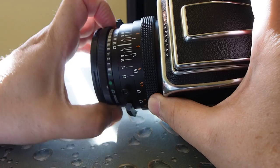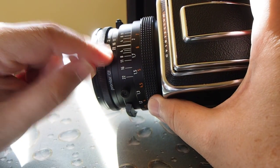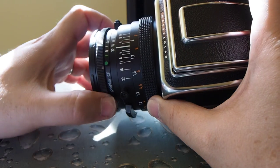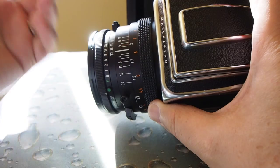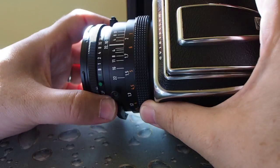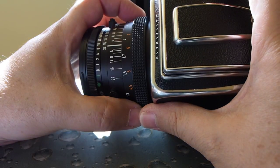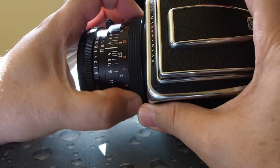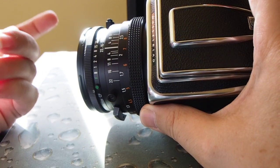Besides that you can move the shutter by itself. Over here you can go to bulb mode, which allows you to run it for as long as you want using the shutter release button. There are a few more functions you can read about for whichever lens you have.